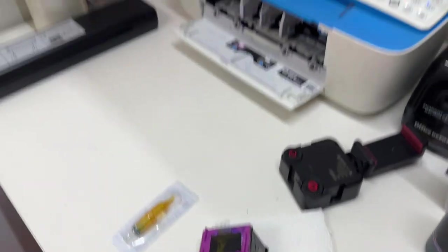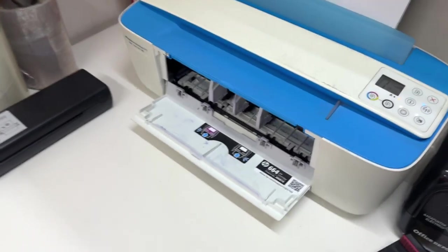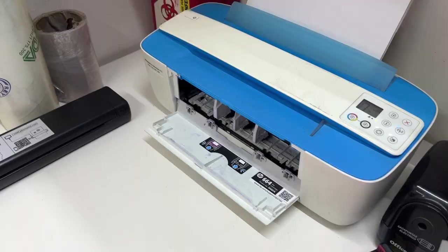Otra ventaja: cuando tú compras normalmente una impresora, viene con los dos cartuchos, puedes usar solamente uno. Las impresoras Epson sí te van a servir, pero hay que tener en cuenta que tienes que darle un uso continuo, un uso constante, no puedes dejar de imprimir.